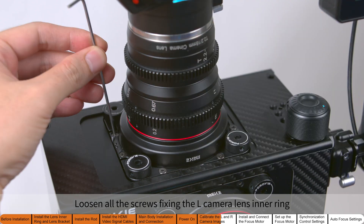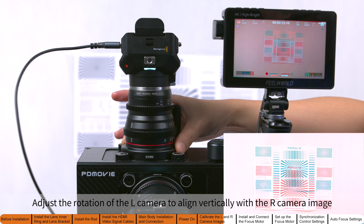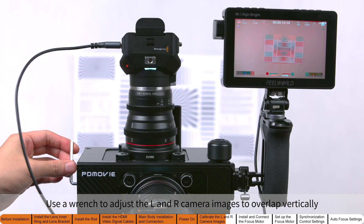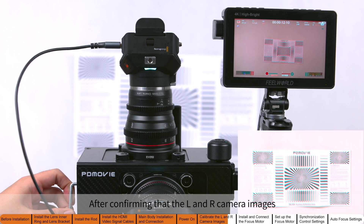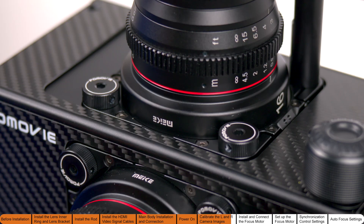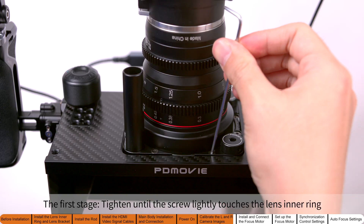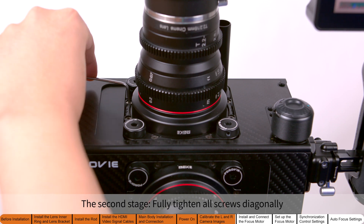Rotate the camera to align vertically with the right camera image. Use a wrench to adjust the left and right camera images to overlap vertically. After confirming that the left and right camera images are horizontally and vertically aligned, it is recommended to lock the screws in two stages: the first stage — tighten until the screw lightly touches the lens inner ring; the second stage — fully tighten all screws diagonally.